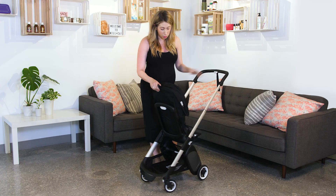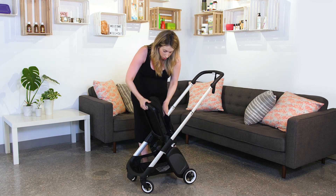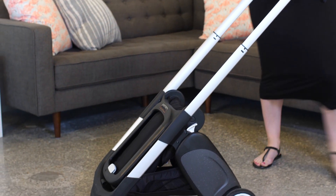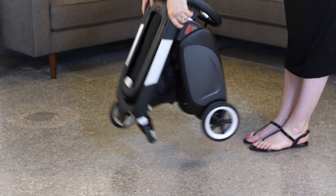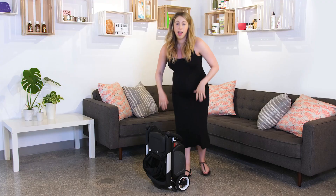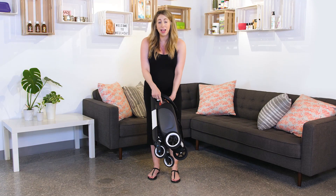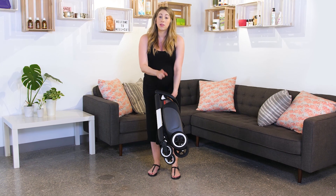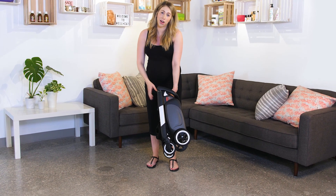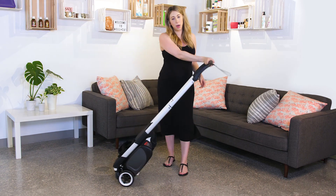When we're ready to fold the stroller to get on the airplane or get in the car, we're just going to send it all the way down, put our brake on, and we're good to go. A really great feature about the Bugaboo Ant is it reminds you about its capacity for overhead compartments, so you can easily reference this with any airline you're with. And then, last but not least, we have our trusty trolley mode.